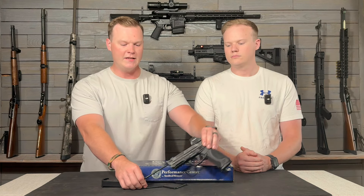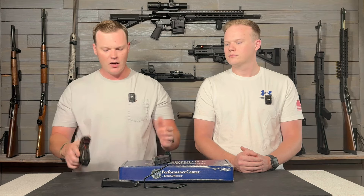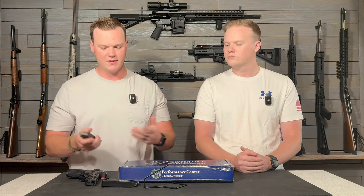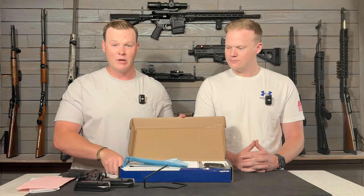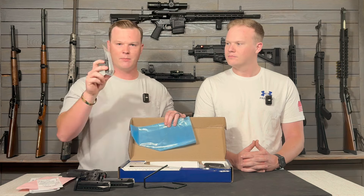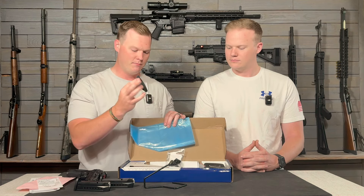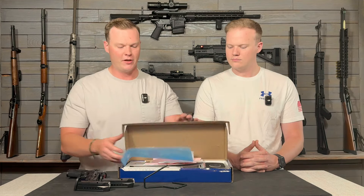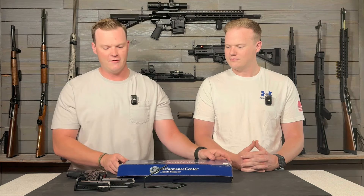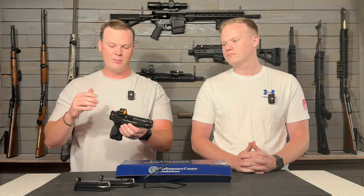We're going to go over what you get in the box first since this is a Performance Center. You get two 17-round metal magazines with some gigantic base plates, all your paperwork, optic plates and screws, back straps that are pretty easy to change in and out, and a cleaning kit. For the sight setup, you have a metal front sight and rear sight — the rear is a pyramid style, blacked out with some lines to cut off the glare.